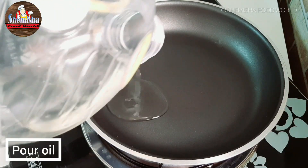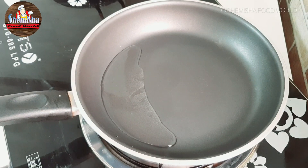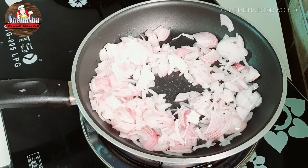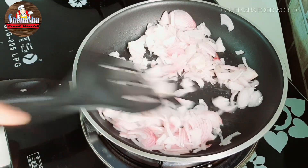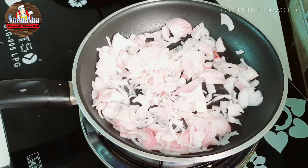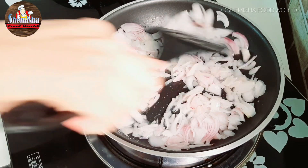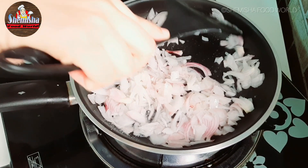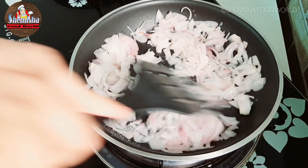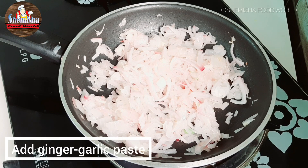Now for the filling, in a pan add 1-2 tablespoons of oil. Add 1 big chopped onion and salt them. Add some salt. After the onion fries, add ginger garlic paste.